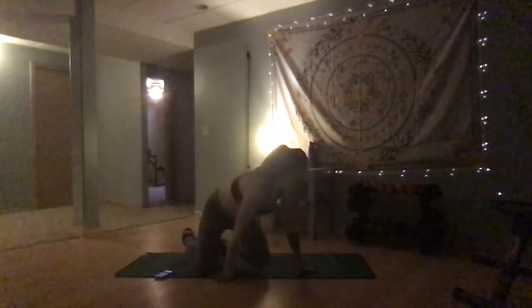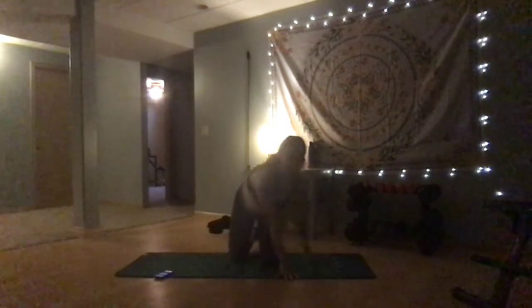And now we're going to gently transition into an all-fours position. Get there however it works for you.